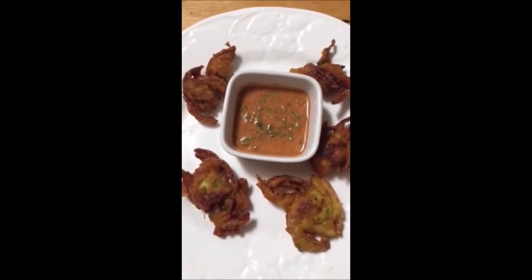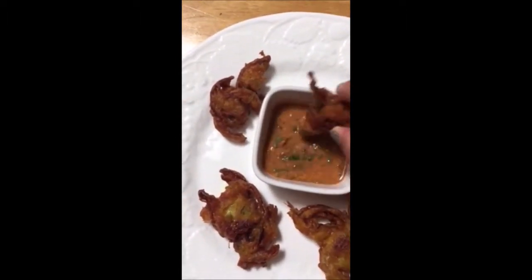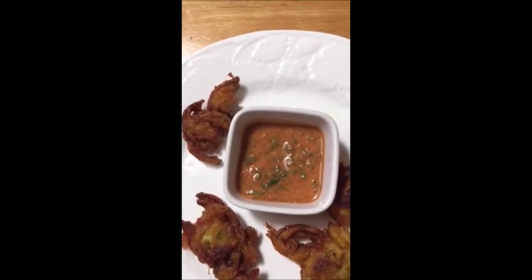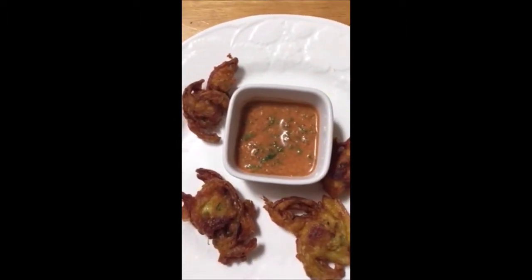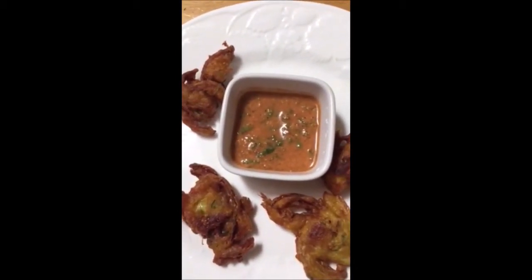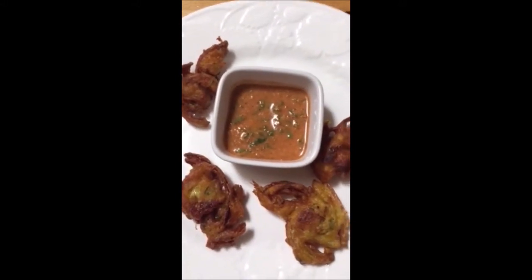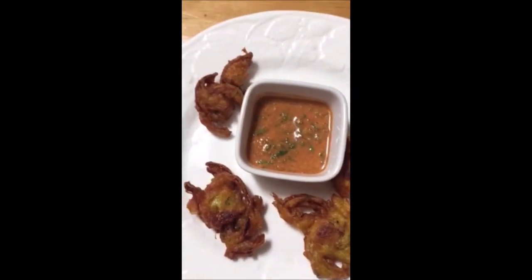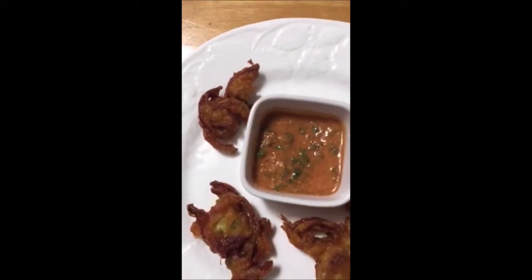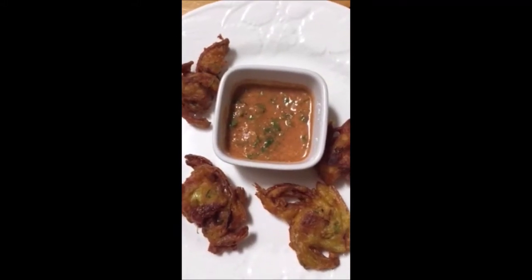I hope it will be tasty, let me try one. It's so crispy! It is really, really crispy — it's so nice. It's very tasty. Crunchy, it's crunchy!